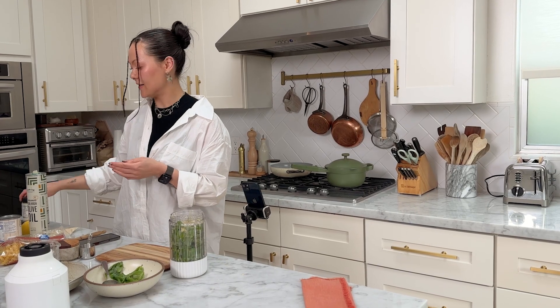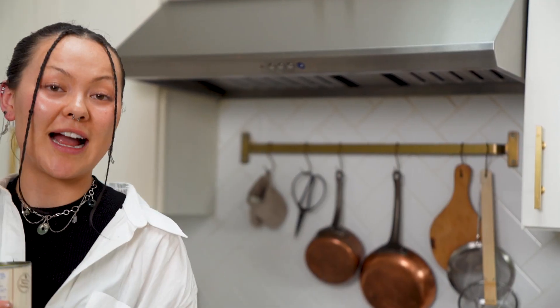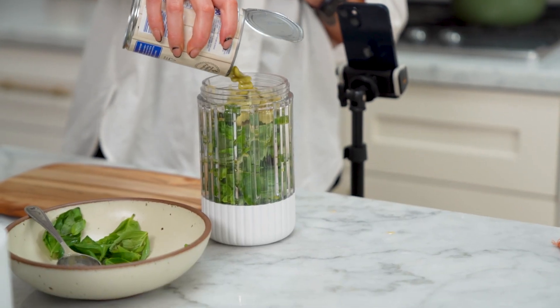Next, we're going to have our lima beans. Lima beans or butter beans work for this — they have a really creamy texture, so that's what we're wanting here. They're also really high in iron, and your girl is anemic, so I love that for me.